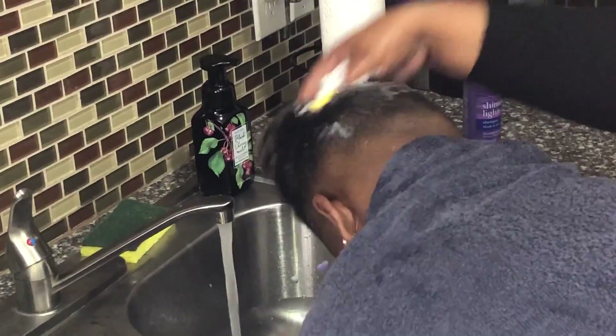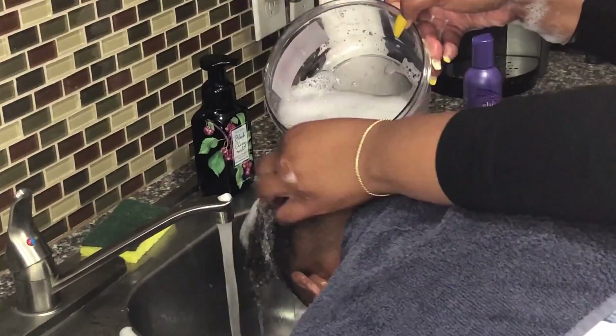I'm going in and lathering that up. I did deep condition his hair but I did it off camera. I don't even remember which deep conditioner I used. Just rinsing his hair out.